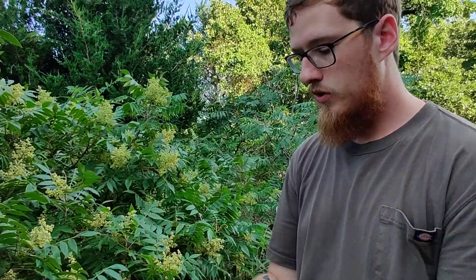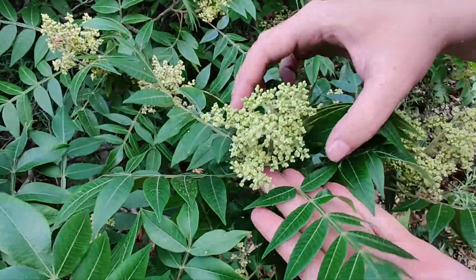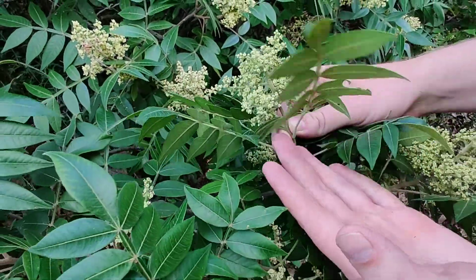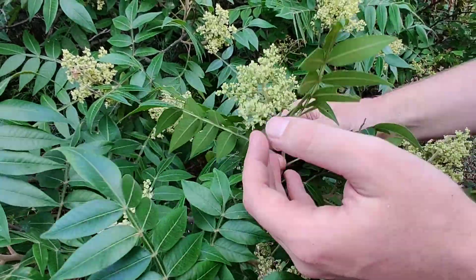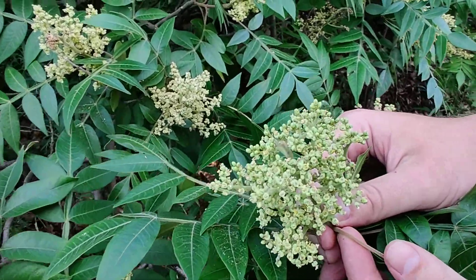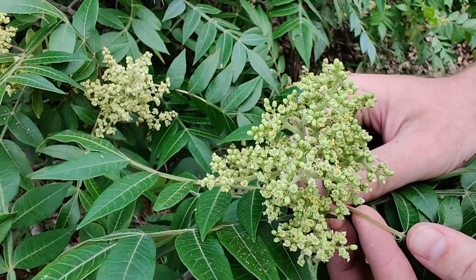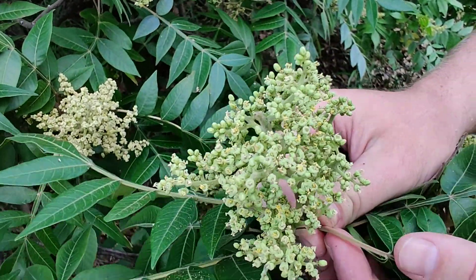It's in the genus Rhus, R-H-U-S. And the one we looked at before — if you go back to the first video on Legacy Wilderness Academy, you can check it out — I show you all the ways how to identify it. Well, this one's very different. The other one, which is growing right over there, has berries that are already ready. Well, in this plant, the flowers are still in bloom. This one flowers later, and that's cool to know because that means we can harvest fruit for a larger season of availability.